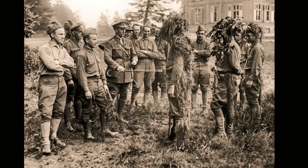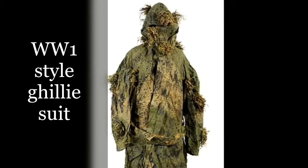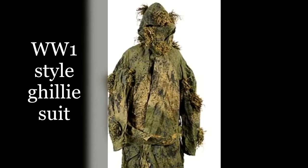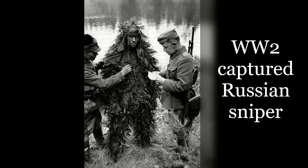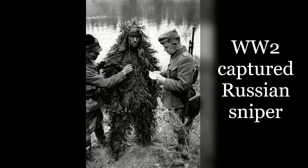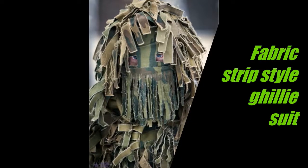Since the First World War, as you can see, man has always tried to camouflage himself on the battlefield, and towards the later stages we had the very first style of ghillie suit. As you can see here, this is World War 2, and moving forward, this is a Russian sniper being captured by Finns.